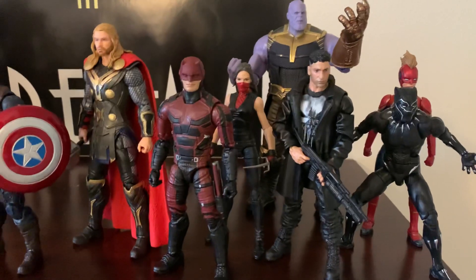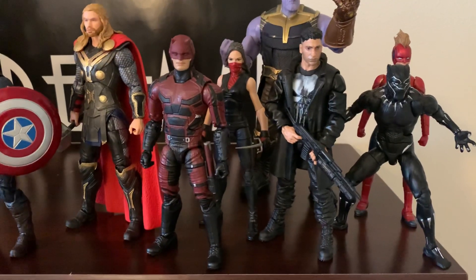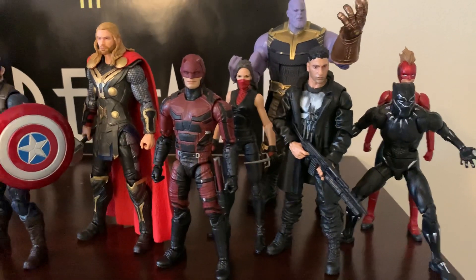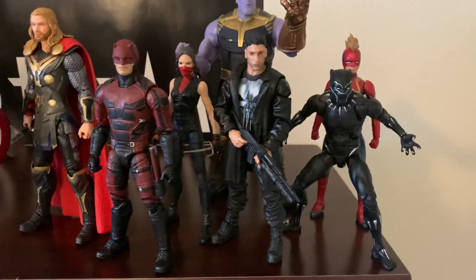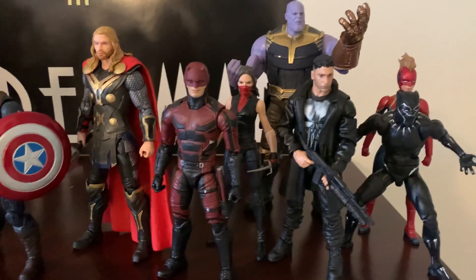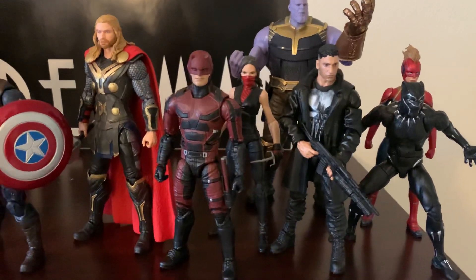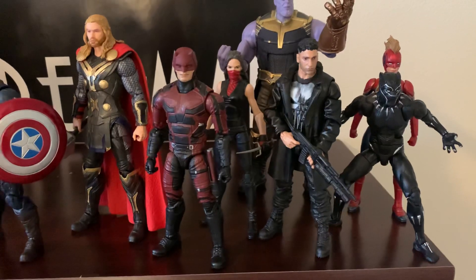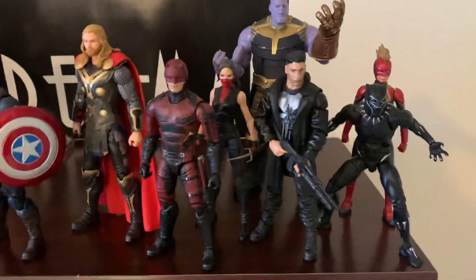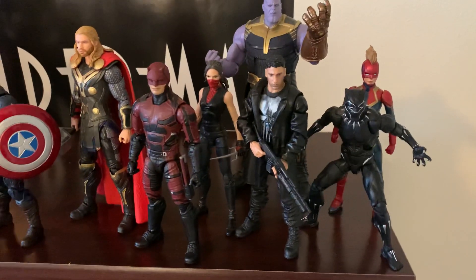Whether it's on Disney+ or they just start using the characters in other movies — I loved the Netflix Daredevil, I loved the character that they did on that show, I loved Punisher. So I still consider them part of the MCU, even though as of right now we're not going to be getting any more of them. So we've got Daredevil, Elektra, and Punisher there.